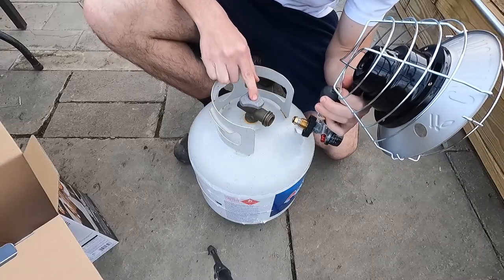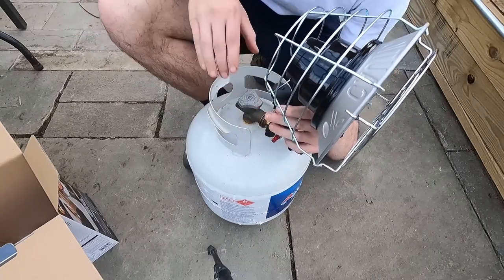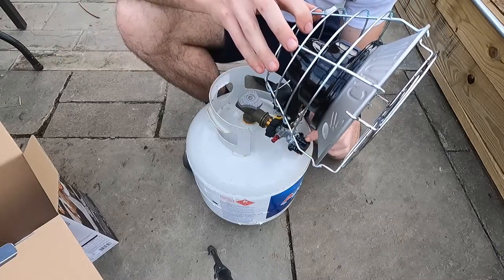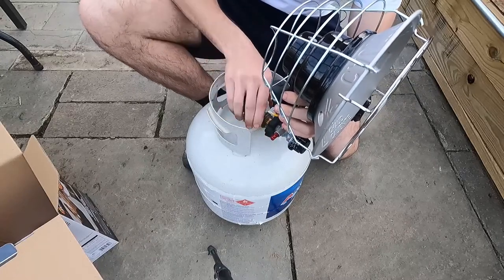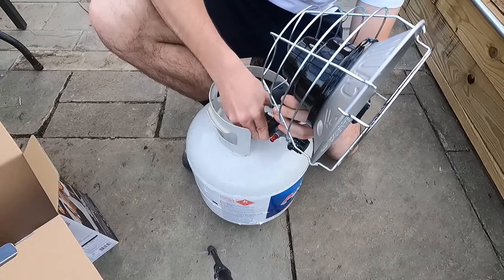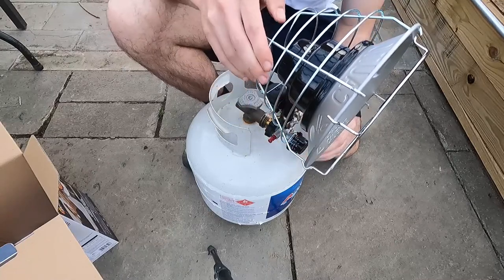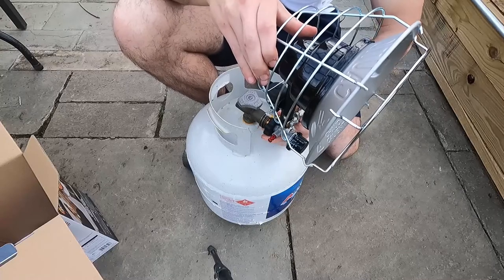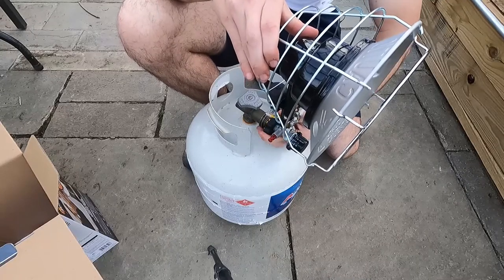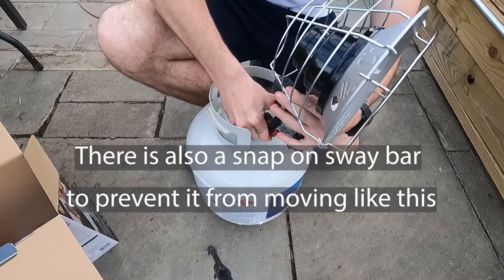Make sure you're in the closed position on your propane tank, and also make sure you're in the off position on your heater itself. You simply screw it on — you'll hear it kind of hiss, which means you've made the connection. Make sure you're really in there nice and tight.